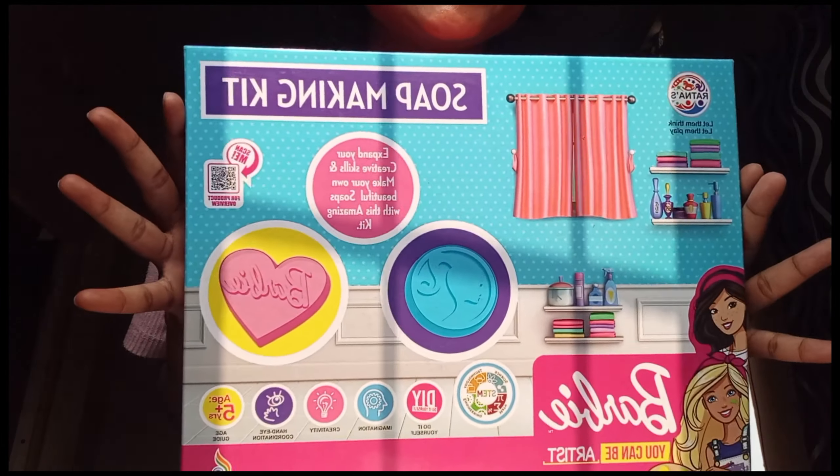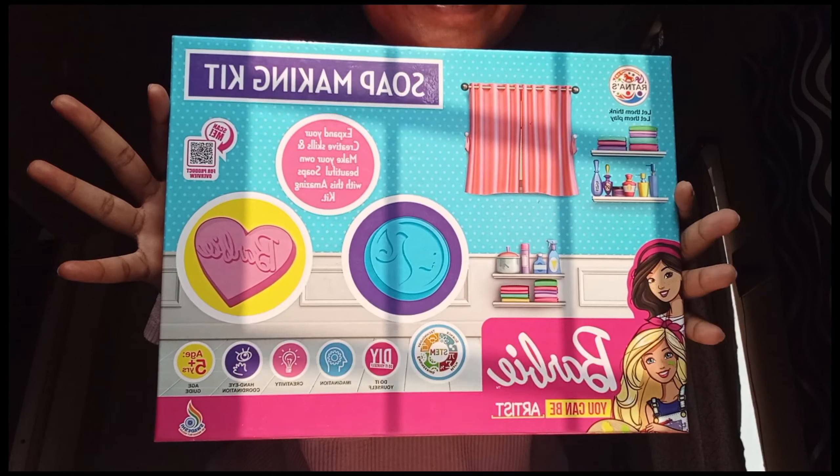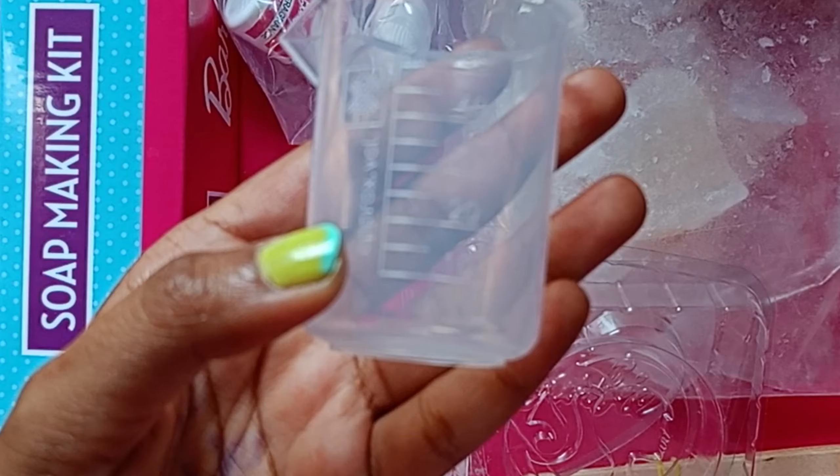Hey guys, welcome back to my channel! Let's unbox this soap kit. We got an instruction page and one beaker to measure the consistency of a soap base liquid.